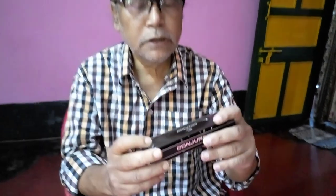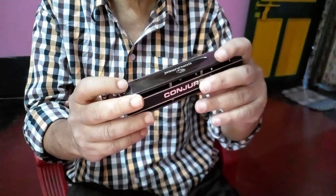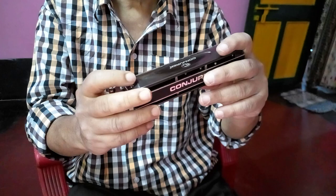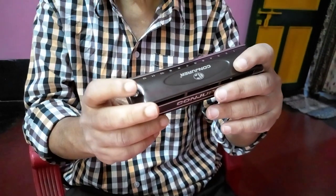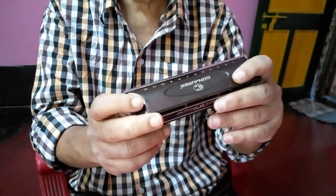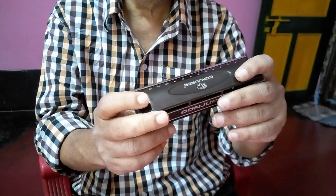This is the Conjurer 12-hole chromatic harmonica. There are three octaves in this harmonica — it is a complete harmonica. The harmonica is totally valveless. The reeds are made of phosphor bronze. There are 48 reeds in this harmonica.